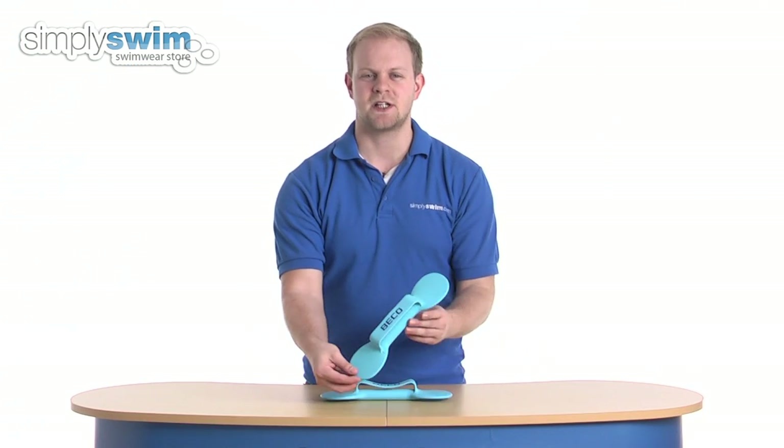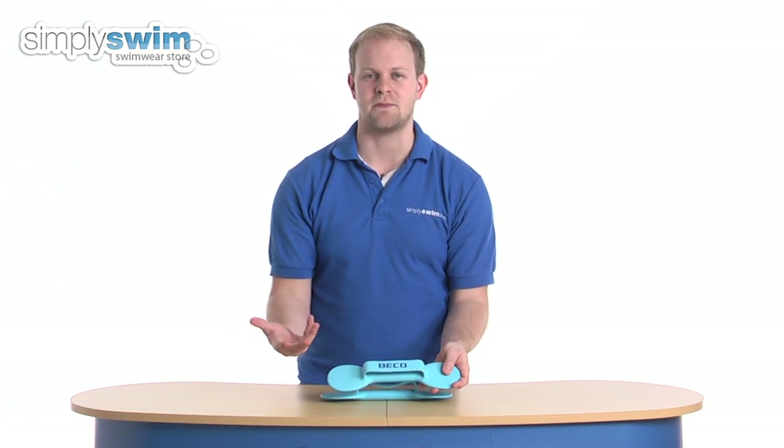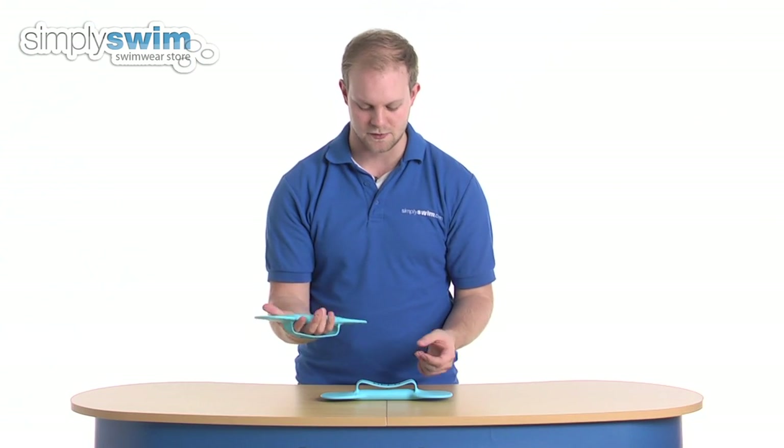Really nice design to them — they measure at 28 centimeters by 7, they're nice and small, easy to fit in a kit bag to and from the pool, and they're made from a soft silicone material so they are nice and comfortable to hold.